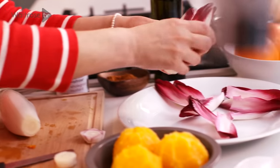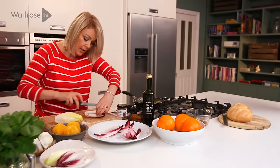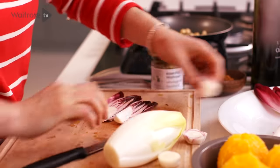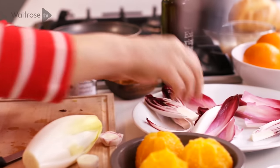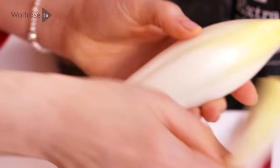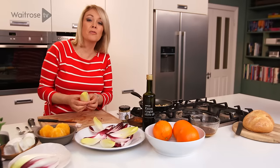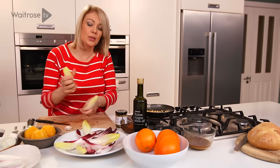This is a really quick and simple salad. When you get to the centre you can just halve or quarter the heart. Same for the white, so you can see we're going to get some lovely colors in this salad. The flavor of the chicory, which is slightly bitter, is going to work really well with the sweet juicy oranges.